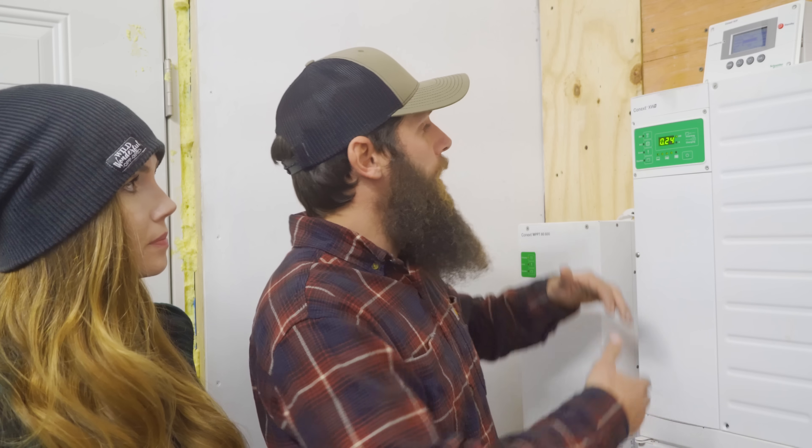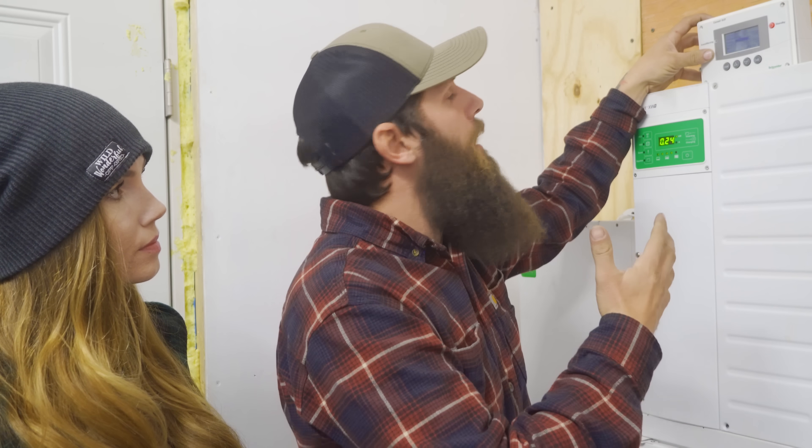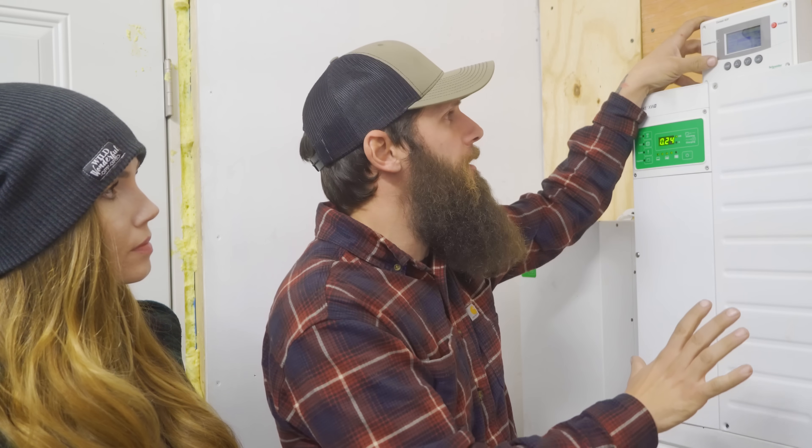We've been running on the new Simplified battery system for the past seven or eight weeks now. Let's take a look at how it's performing. It's about 7 PM and it's been raining all day. Right now we're drawing about 240 watts — lights inside the powerhouse and power going out to the camper. That's about 4.1 amps being drawn off the batteries. The batteries are at 52.4 volts, so we probably have about 70% left of the battery bank for today.